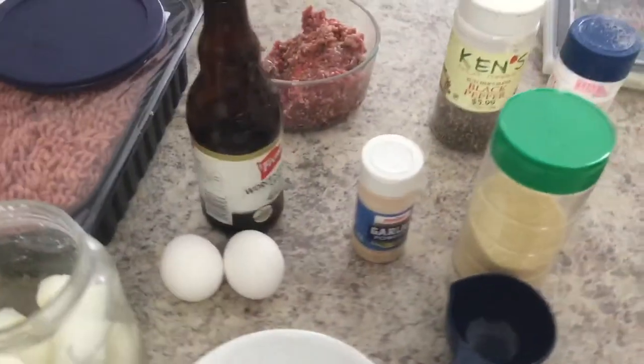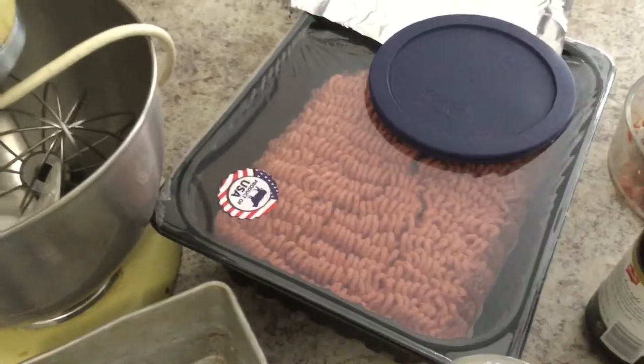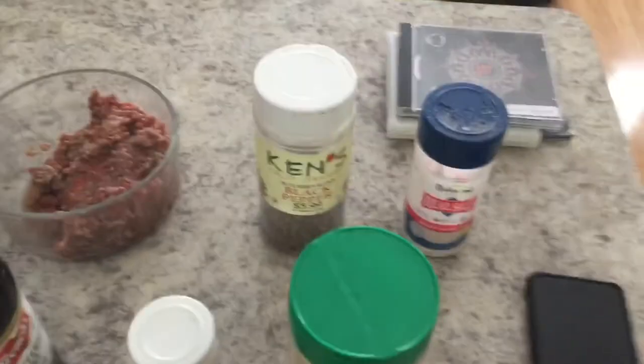We're going to use eggs, Worcestershire sauce. I'm going to mix ground venison and some beef that I bought — two pounds total. Pepper, salt — I use Redmond's Real Salt.